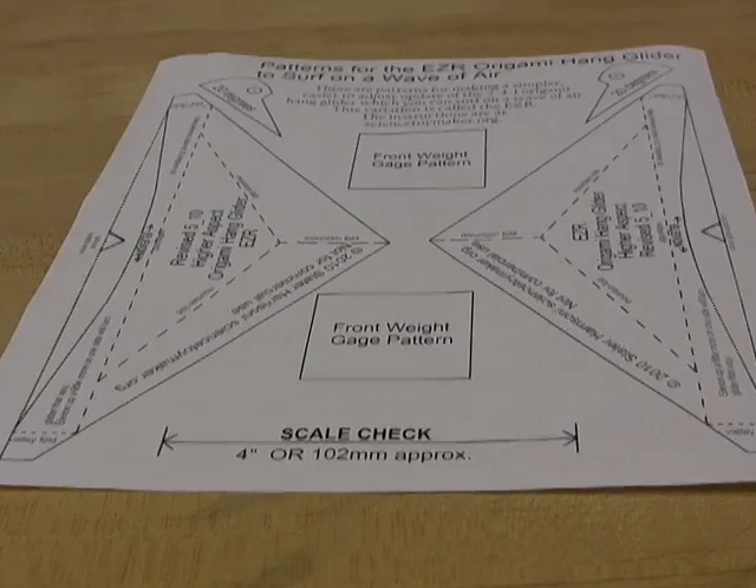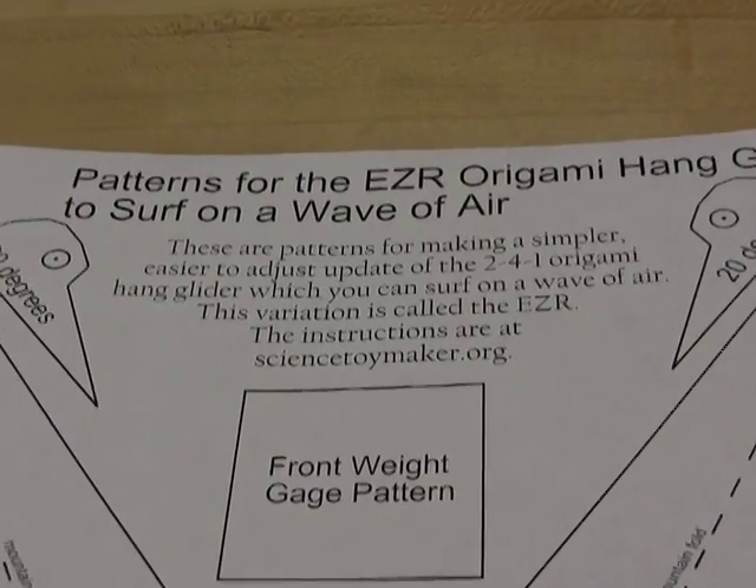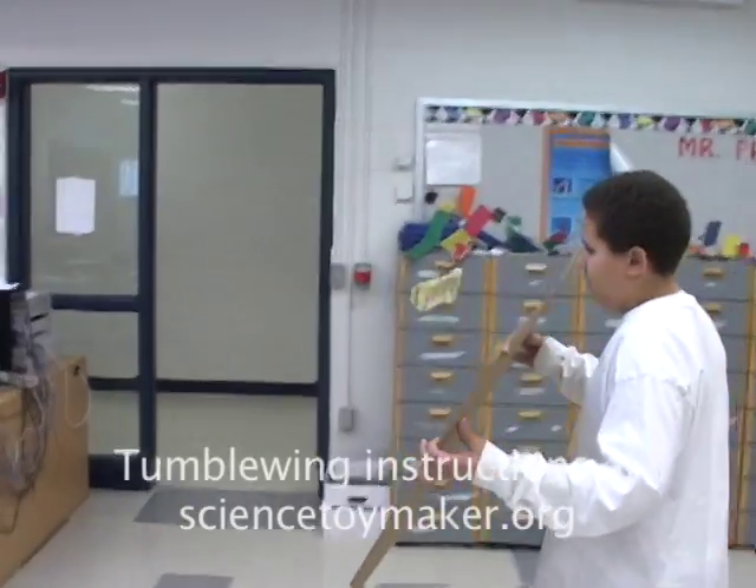So here's the second generation. It's called the EZR. This is still a challenging project. You should make and fly the slower tumblewing first.